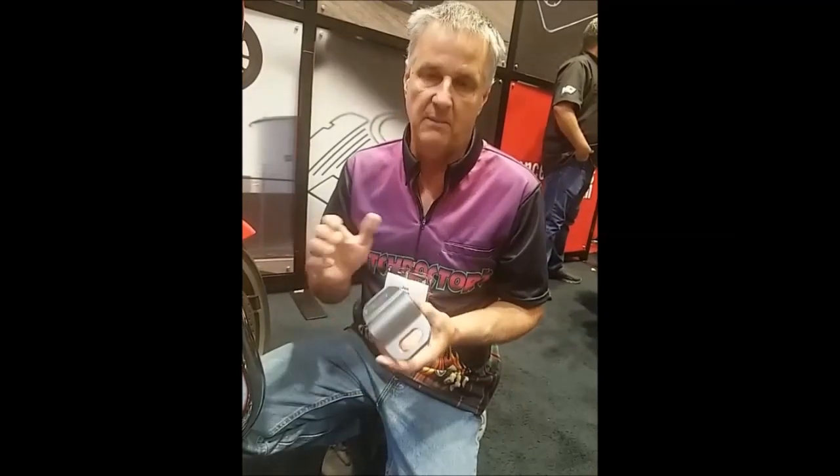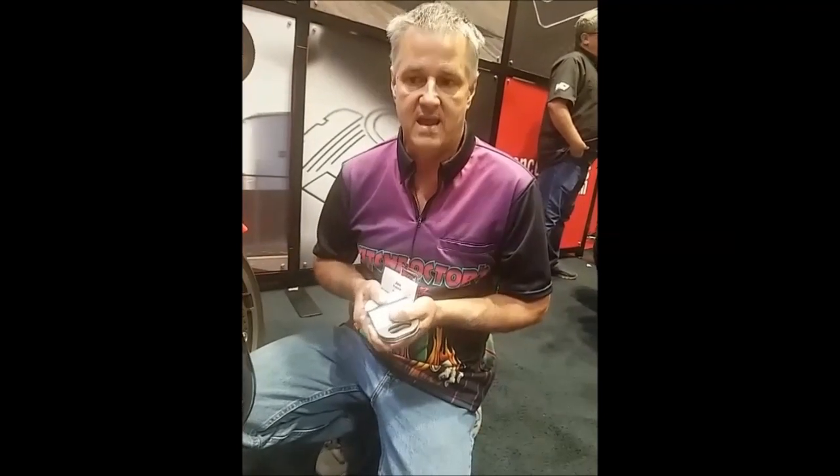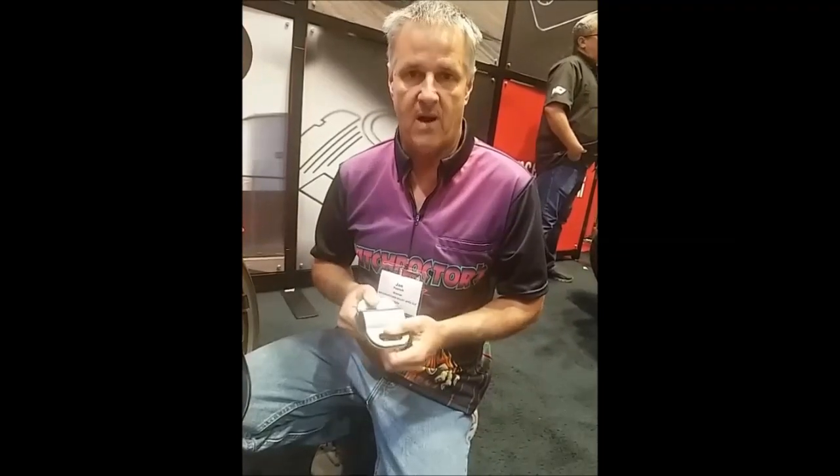This is really slick. Retail $49.95 — that's for the pair. They come gunmetal gray only, and they're made by PSR. Witch Doctors carries them on the website. So if you need anything, give us a shout at buywitchdoctors.com. Thanks for watching.